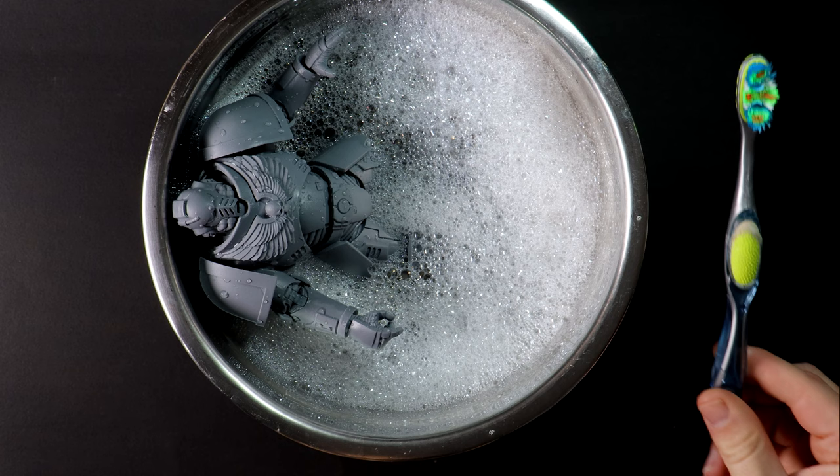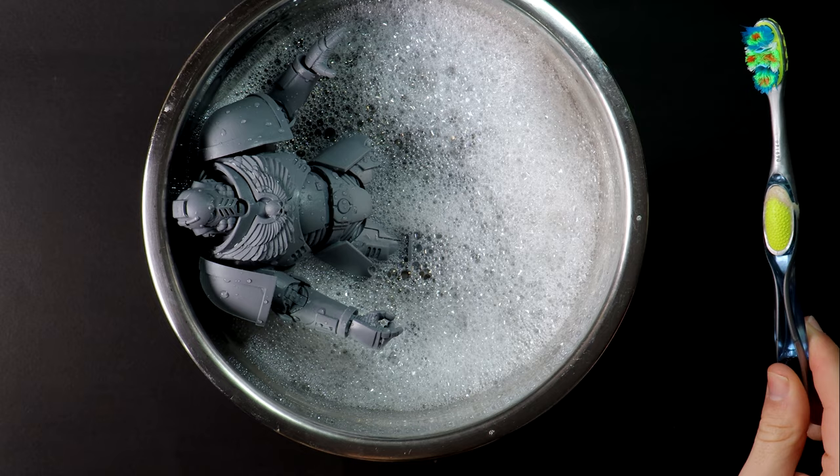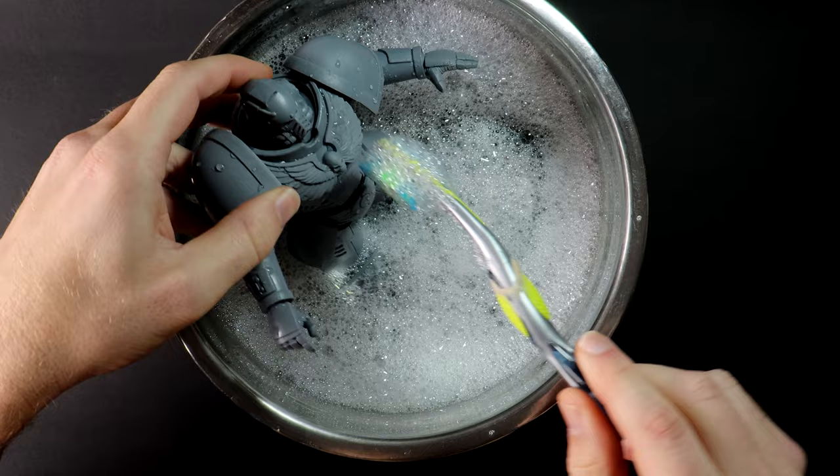McFarlane Toys have made these enormous space marine figures that cost less than their 28 millimeter scale counterparts, unpainted so we can design our own scheme. This is a perfect gift idea.